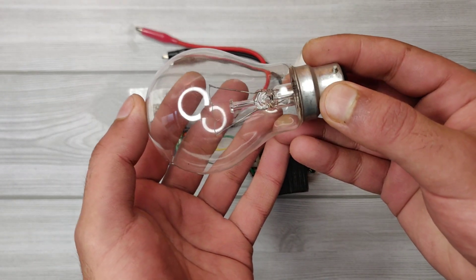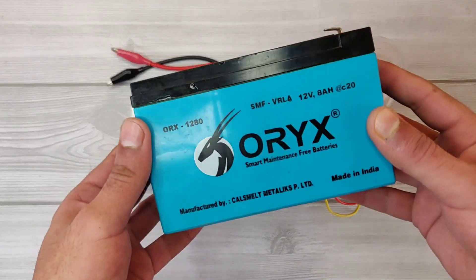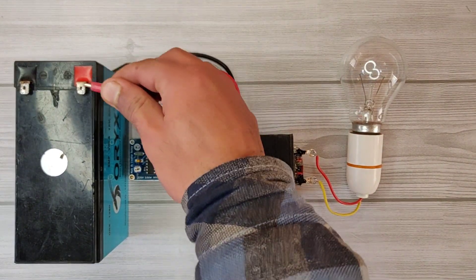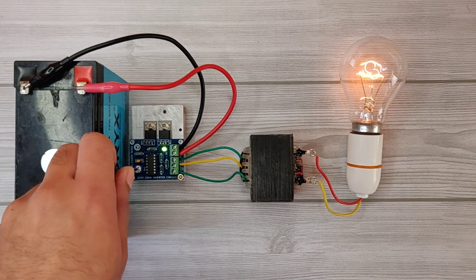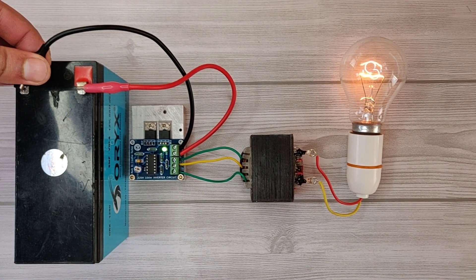To test the circuit, I'll use this 100 watt bulb and a lead acid 12 volt battery to power up the inverter circuit. If the light doesn't turn on, use a screwdriver to adjust the variable resistor. You can see the 100 watt bulb is now glowing perfectly.